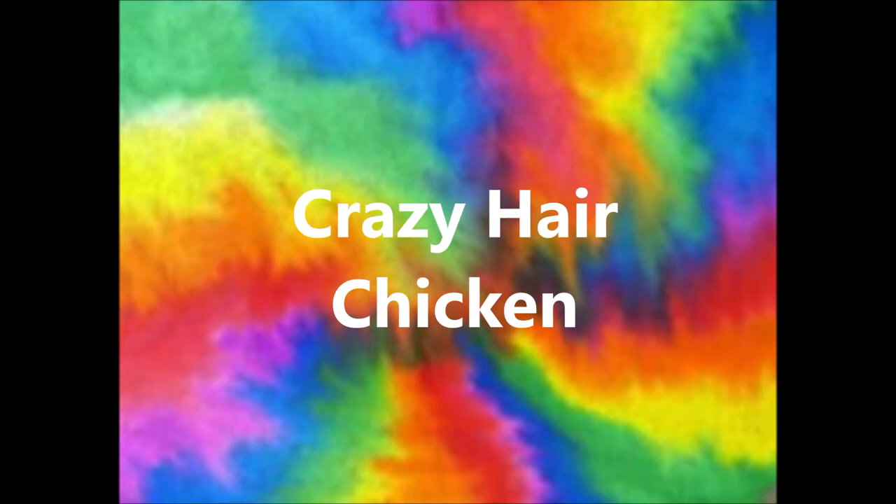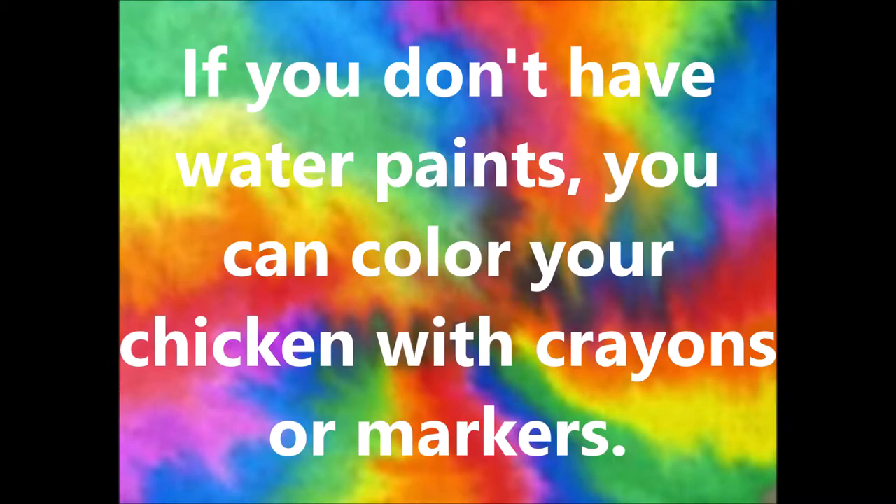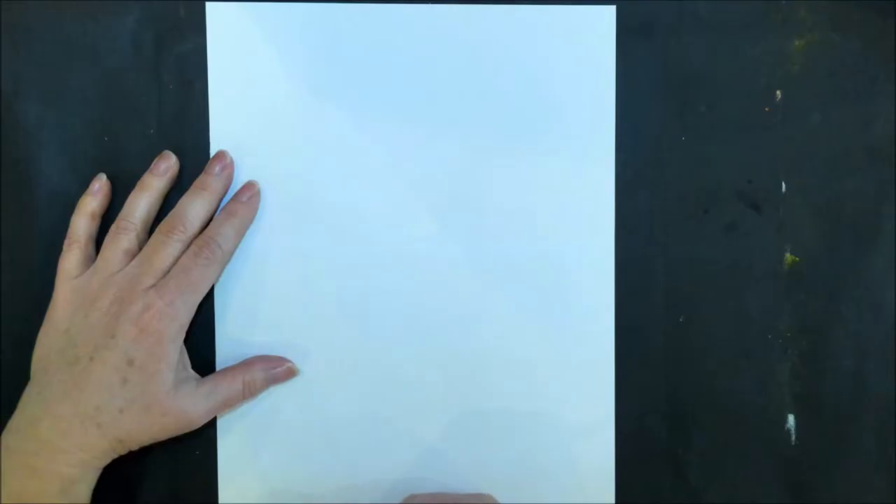Hi boys and girls! For this project today we're going to be doing a very colorful crazy-haired chicken. You will need white construction paper, pencil, eraser, black crayon, water paints, water, and a paintbrush. If you don't have water paints, you can color your chickens with crayons or markers. Let's get started!